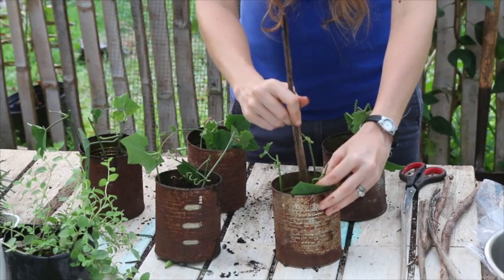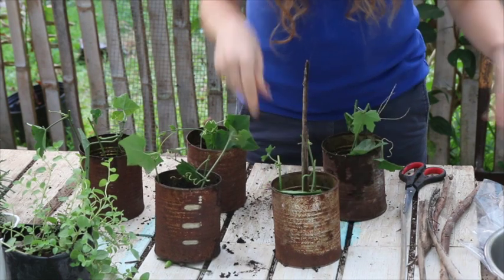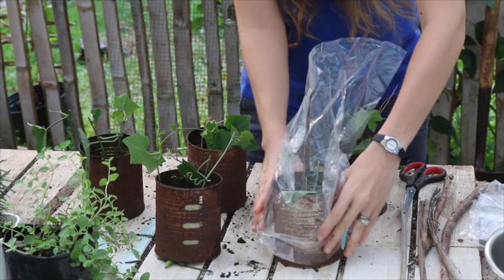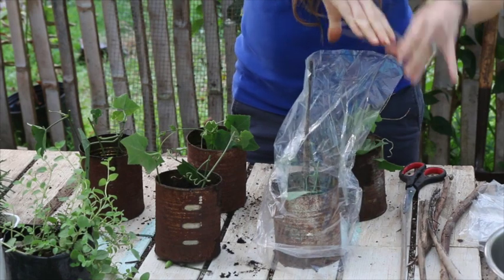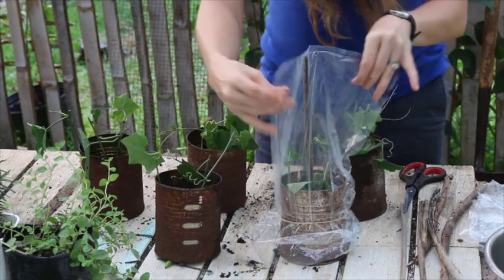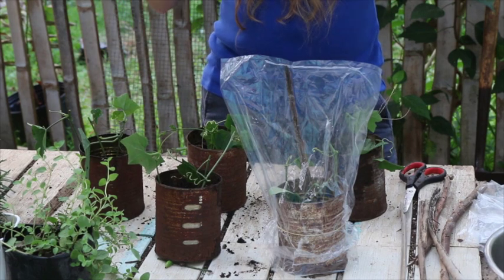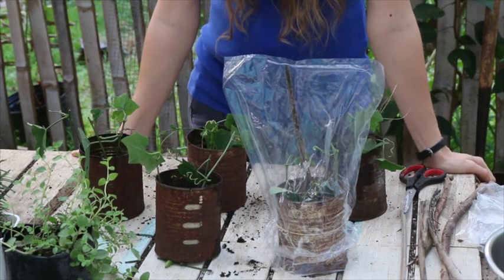Each pot gets a stick in the middle and a plastic bag on top that goes down over the rim of the can. The bag holds it up and then a rubber band goes over the bag to the edge of the can. What we've done is create a little greenhouse — it will keep all the moisture in and create the perfect environment for the roots to start growing in this moist little greenhouse for our perennial cucumbers.